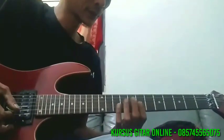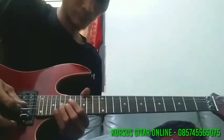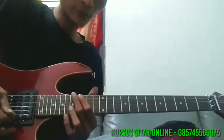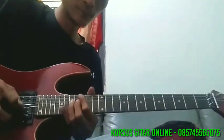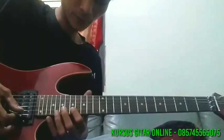Naik ke senar 3 fret 7. Lanjut ke senar 2 fret 17, di pre-bend 5 kali ya — pre-bending ya. Terakhir ke senar 2 fret 19, 17, ke 20.